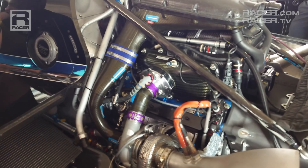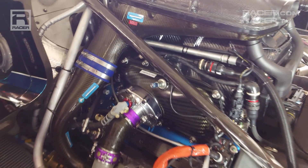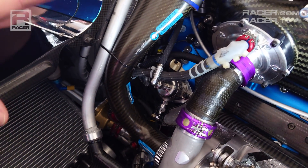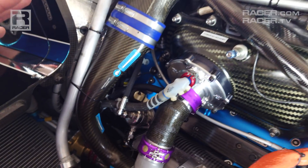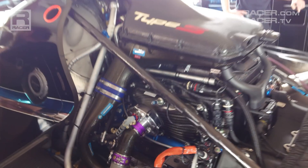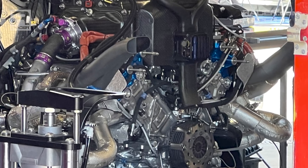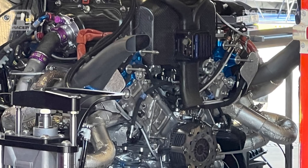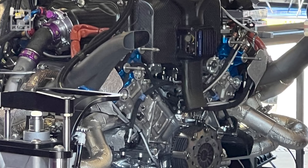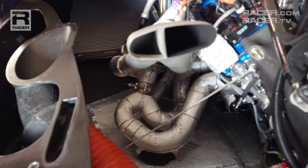The fuel system — we have a fuel pump, you can see the fuel pump is here. We have optimized our injector position. Direct injection means you direct the fuel inside the combustion chamber. You try to do that to optimize combustion. That's how you position your injectors.